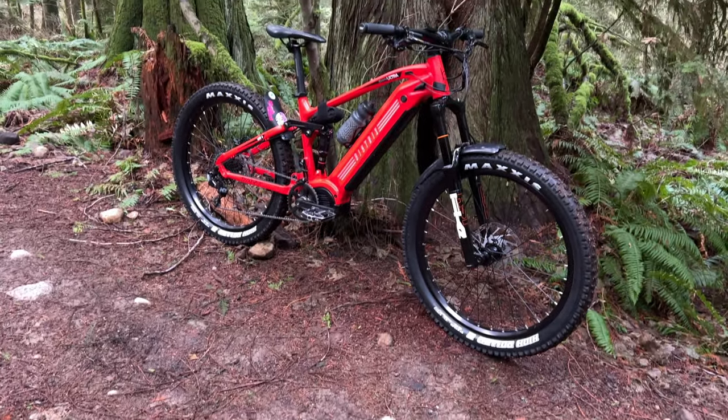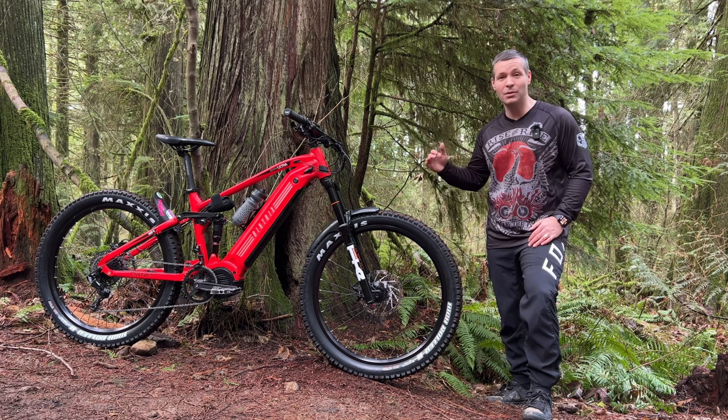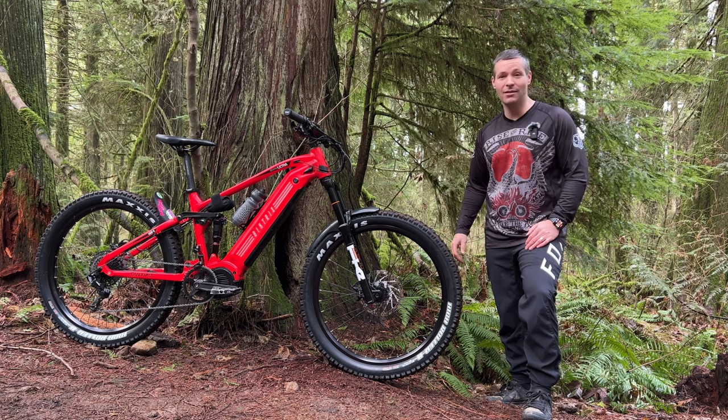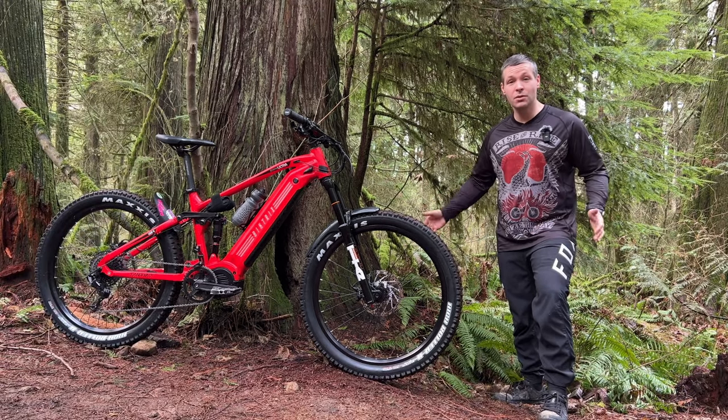This is the Biketrix Juggernaut Ultra FS Pro. It's one of the most powerful and capable e-mountain bikes on the market right now. And guess what? It's Canadian. Based out of Saskatchewan, Biketrix makes a ton of different e-bikes from commuters to mountain bikes.